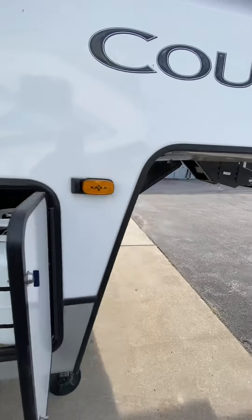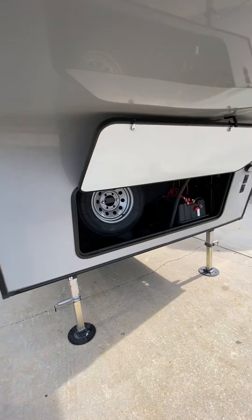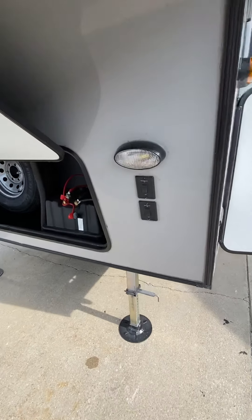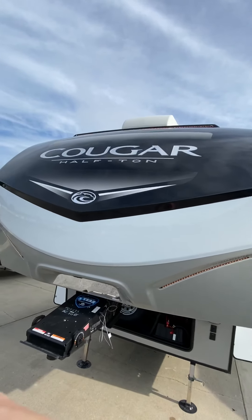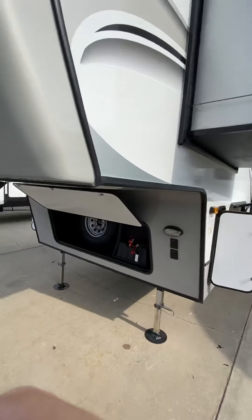Propane tank — you have a 30-pound tank on each side of the camper. Your spare tire and battery are in the front compartment. You'll see light switches right here — on and off. Those are going to be for the amber lights at the top and also on the side of the front cap.